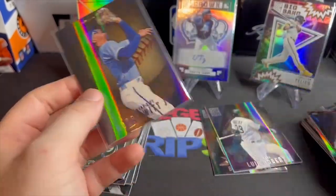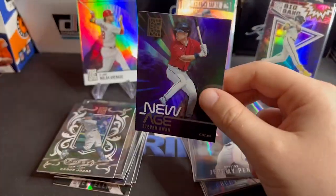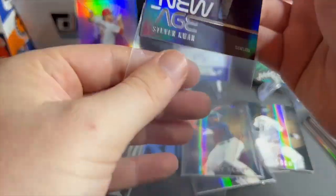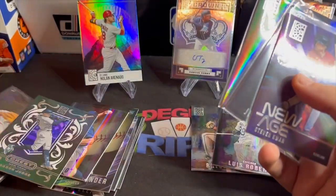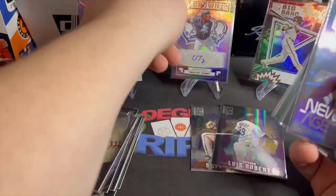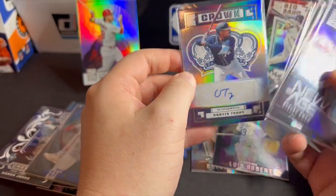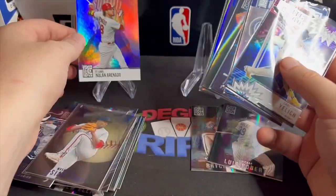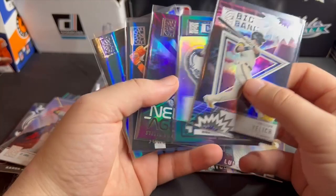So here are our hits: Stephen Kwan — I guess he's a hit, he's a rookie but they didn't throw the rookie logo on there — Jeremy Peña, Aaron Judge. I don't know what the difference is why that one's got that background and the others don't. Curtis Terry autograph — can't say I know who that is. Not the biggest baseball guy. Big Bang Christian Yelich, Summit Arenado — some really nice looking beautiful cards.